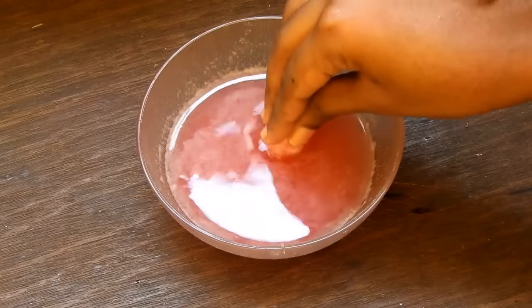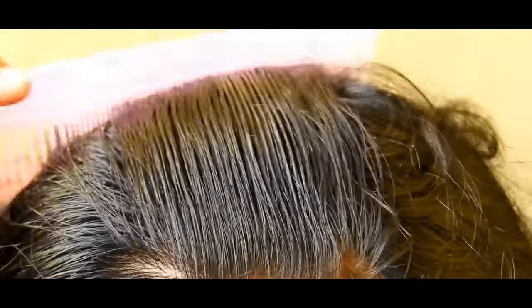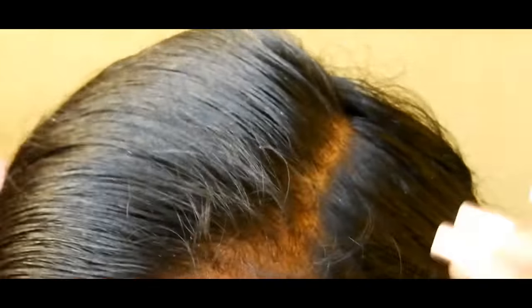Dip a cotton ball into the solution and slightly press it onto your scalp to release the juice. When you finish one section, gently comb it so the juice gets evenly spread. Finish your front section and move on to the back, applying it on the length of the hair also.